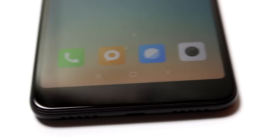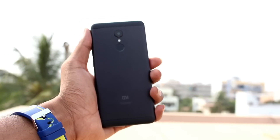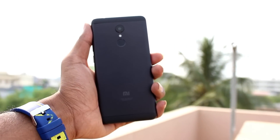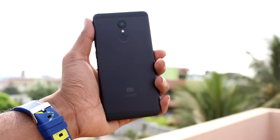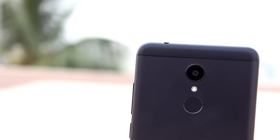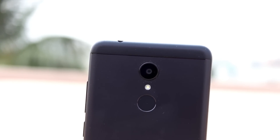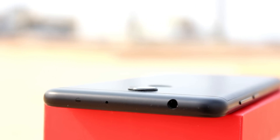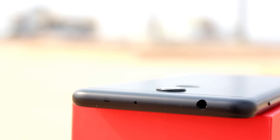In the corners, we have rounded corners. In the back, we have antenna bands at the top and bottom. We have MI branding. We have a 12 megapixel rear camera with f2.2 aperture and 1.25 micron pixel size. We have a single LED flashlight, fingerprint sensor, 3.5mm earphone jack, secondary noise cancellation mic, and an IR blaster.